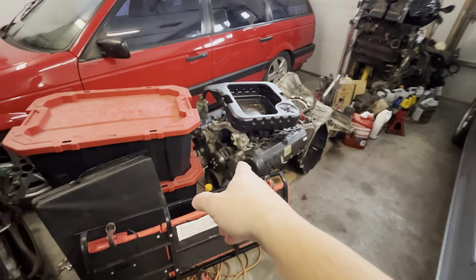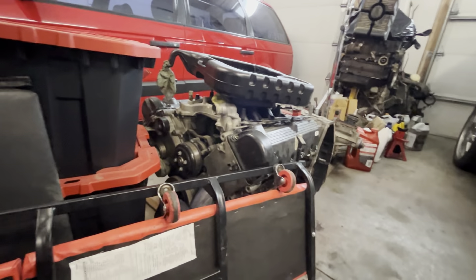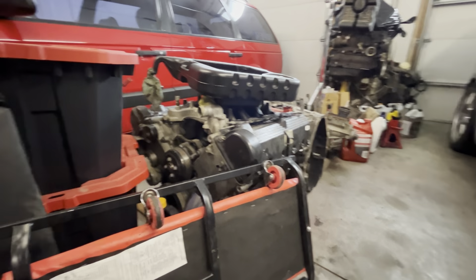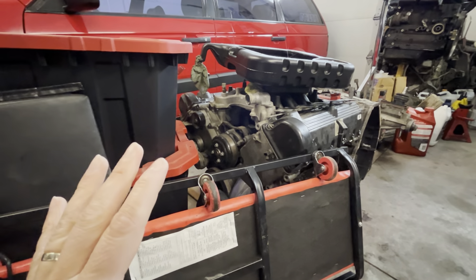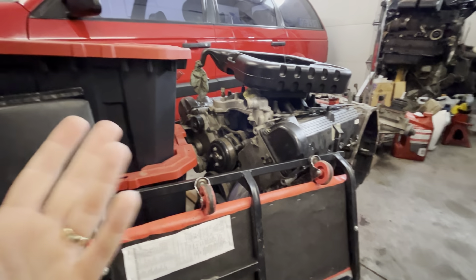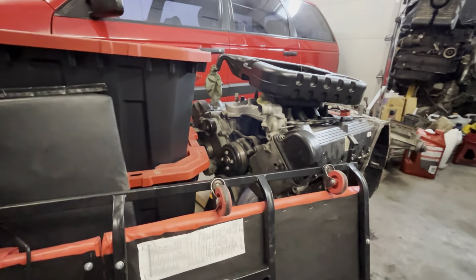I'm going to use this block for mock-up. This is a blown block that I picked up — it has Manly internals in it and one of the rods broke. I got this for super cheap. It was rebuilt and it's got 3,000 km on it. The heads are mint and everything. I got it for cheap enough that I took a risk to see if the internals are good. If not, I'll take the heads off and strip it for parts, but I will use it for mock-up for the turbo kit anyway. I also have a tubular K-member that's going to go on it, and coilovers for the front.